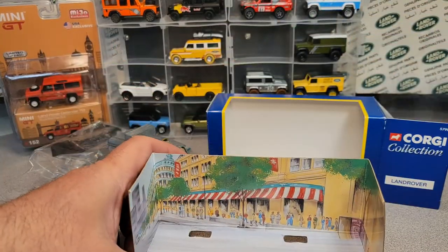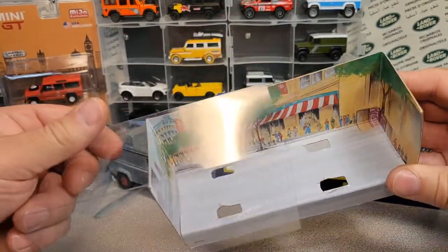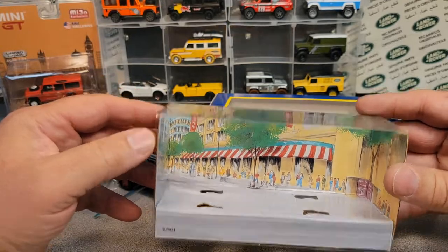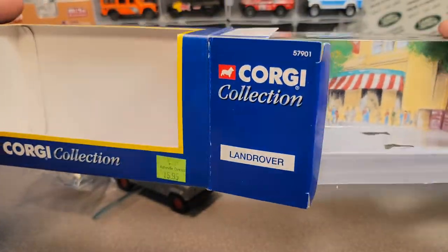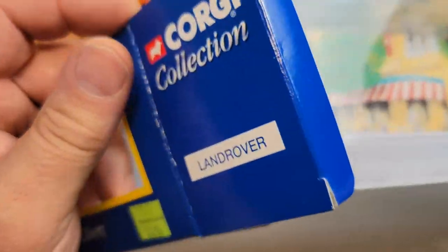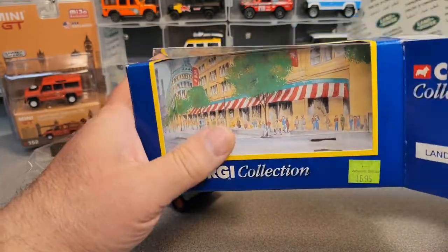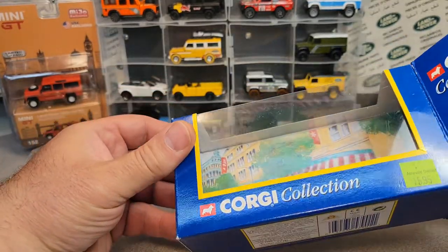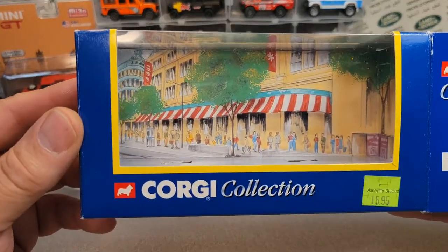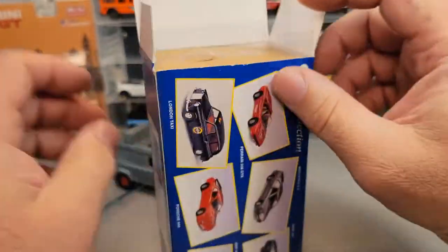Let me start with last Saturday, our last Unboxing Saturday. I was excited — I opened up a box. I had purchased this little bugger, and I'm kind of putting it back together the way it was. Of course the vehicle was inside, but what I thought I was buying was a disassembled Corgi Collections Land Rover.